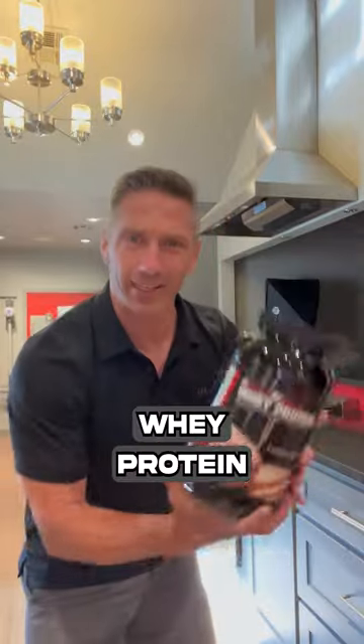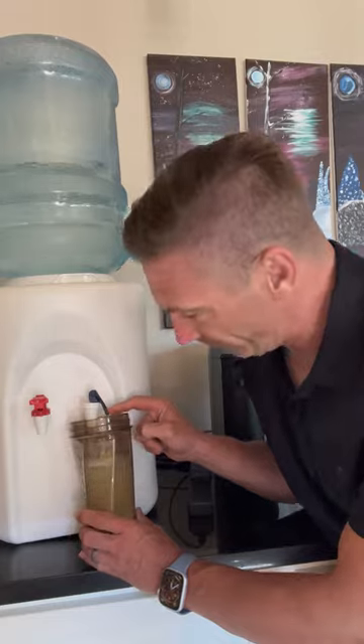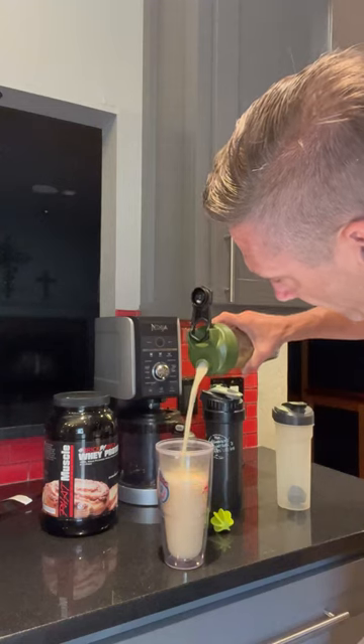We're using that fat muscle whey protein. No ball, no clump. My bad, my bad.